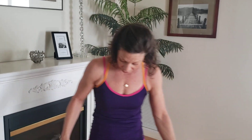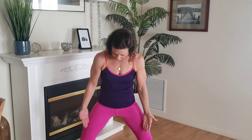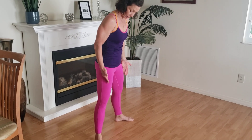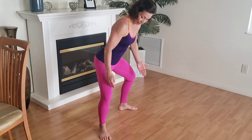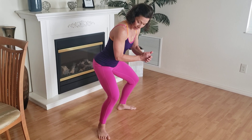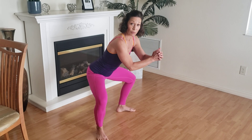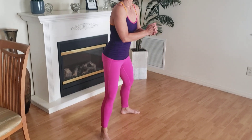If your feet are turned out, the principle is the same — your knees still point over the center of your foot. Stick your butt back, roll your thighs out, and get the knee over the center of the foot. It might want to cave in, so roll those thighs out, keep reaching your butt back and go down as far as you can. That range will be different for everybody, but for knee alignment, those are the key things to look for.